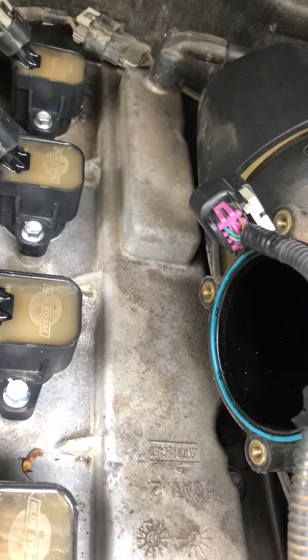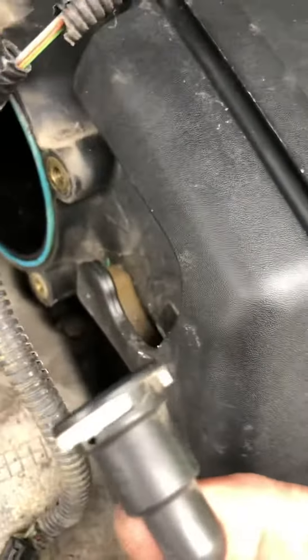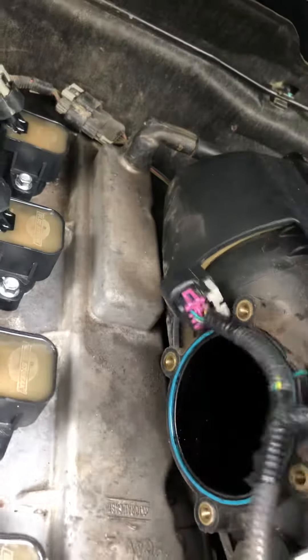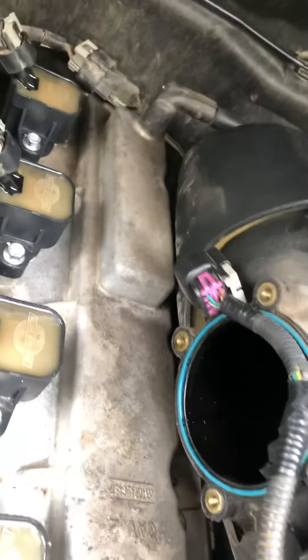This is how you take off the throttle body on a Hummer H3. You unhook this switch, take this off, and then there are four bolts and it snaps right out. The reason I took it out is to clean it because I think I have a rattling noise.